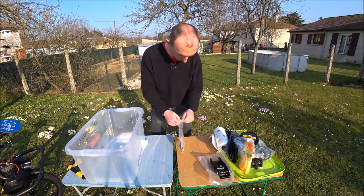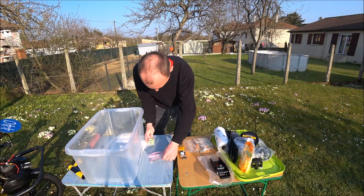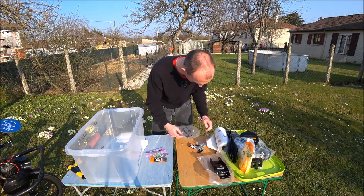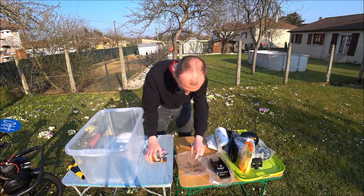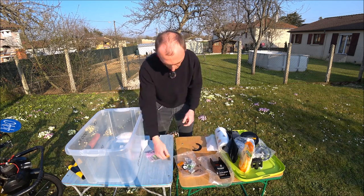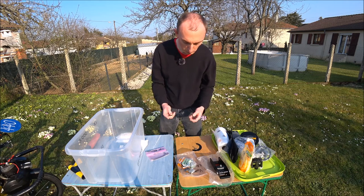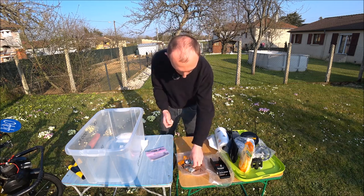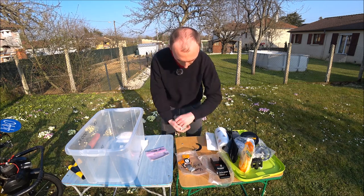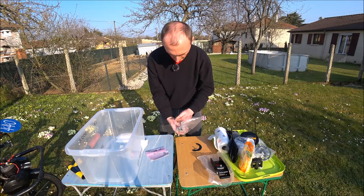Dans le sachet, il y a des vis de rechange, de la visserie de rechange — un peu moins que pour le grand frère, mais le principe est le même : de la visserie consommable, si elle est foirée on la bazarde et on en prend d'autres. C'est la visserie orientée spécifiquement à ce Solex.